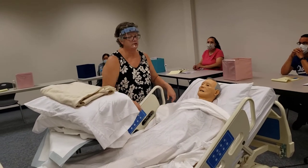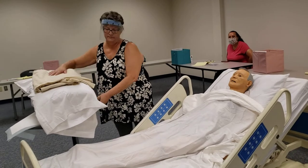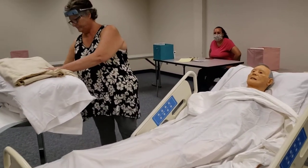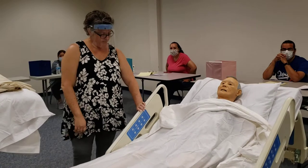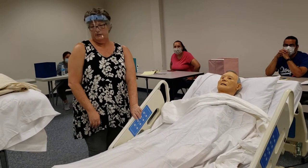I'm here to change your position. Is that okay? All right. So I'm going to close the curtain and I'm going to raise the bed to a good working level.